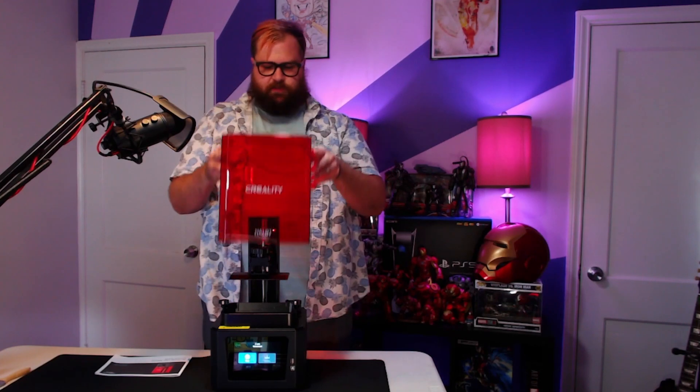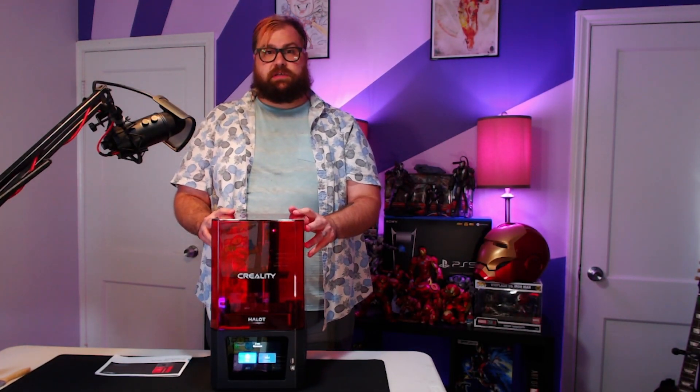This is what an assembled 3D printer looks like. This was extremely easy to set up.